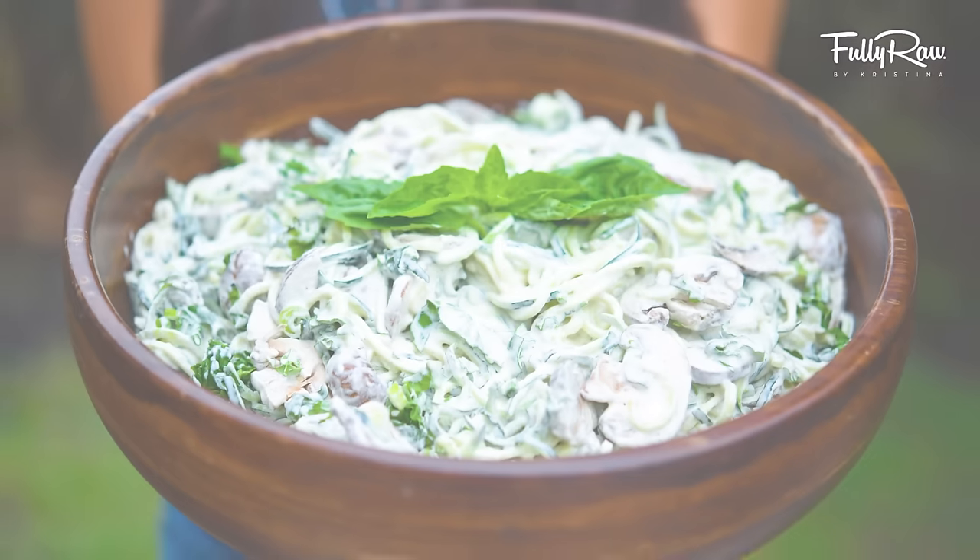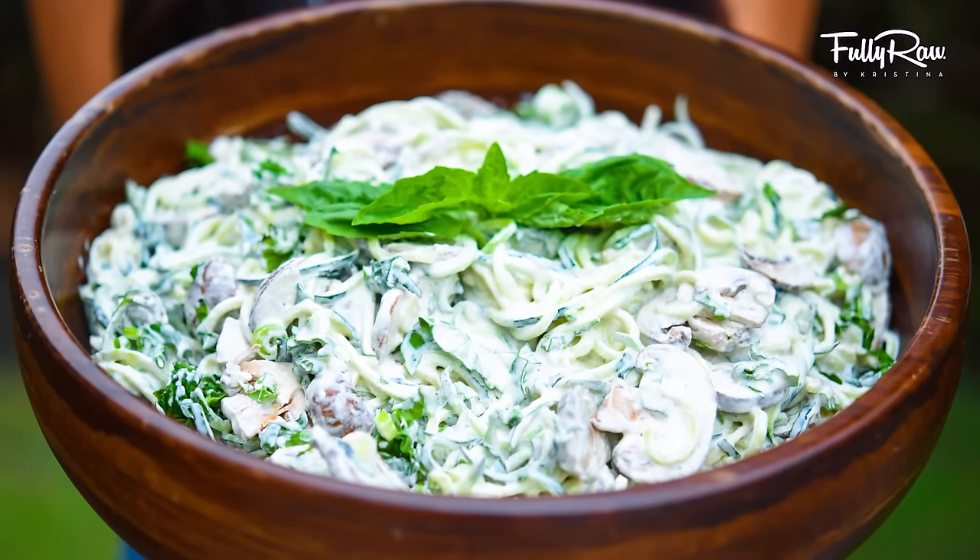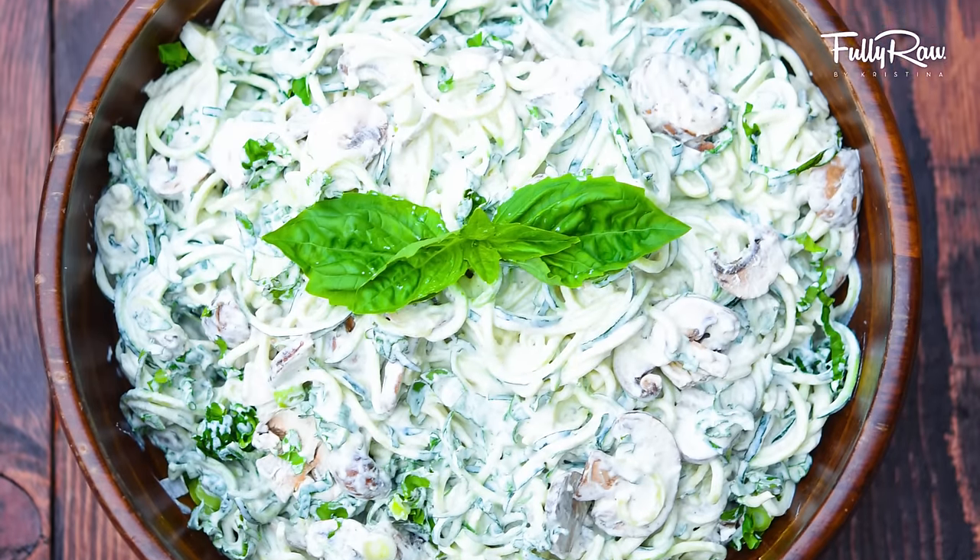Hey you guys, it's Kristina and welcome back into my kitchen today. It's time for a new savory dish. We are going to be making a fully raw mushroom garlic spinach Alfredo. Yum!